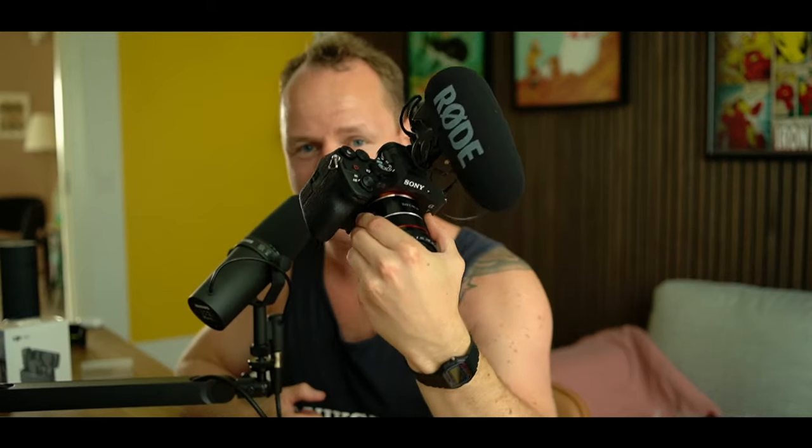The 6000 series has always been very good because it was a cheaper body with the very good Sony autofocus we know from all of Sony's cameras. Up here is the Sony ZV-E10, which is also an APS-C sized sensor camera, and here is the Sony A7-4, the full-frame hybrid camera from Sony. I'm going to tell you why I think the Sony A6700 might be one of the best cameras to buy right now for its price.